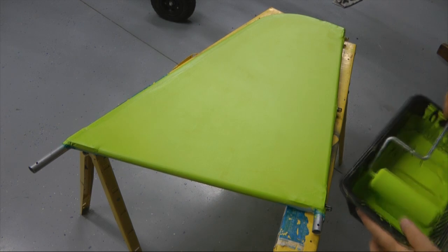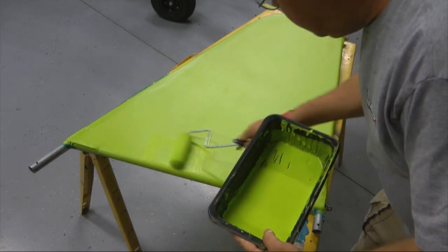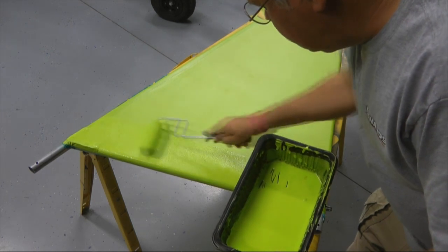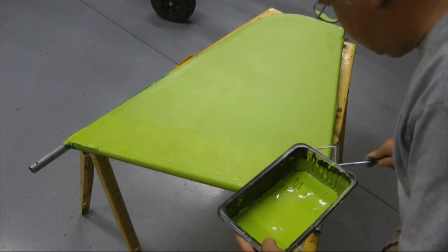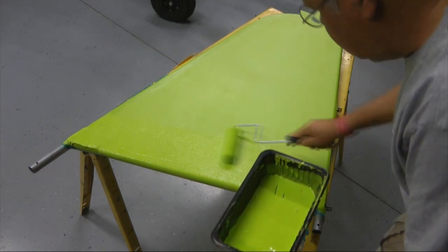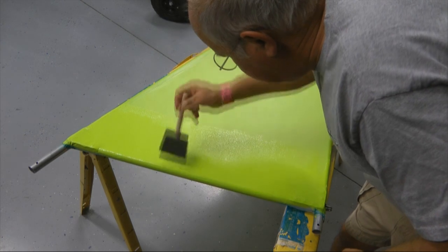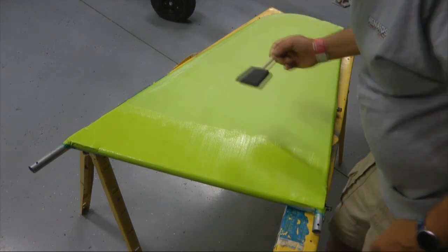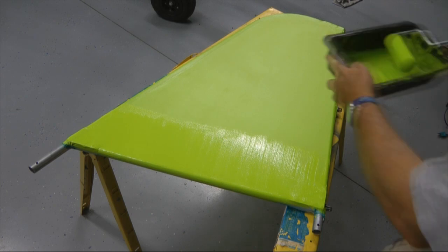This is our third coat, and we're going to do something a little different here. After we roll it on, we're going to do what is called tipping. Apparently that's what they call it in the business. That's basically just lightly knocking the tiny bubbles off with the foam brush to help the paint flow a little bit. Now I may have it too thick for it to flow properly, but we will continue and see what happens.